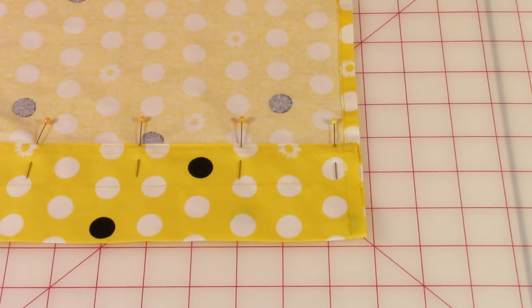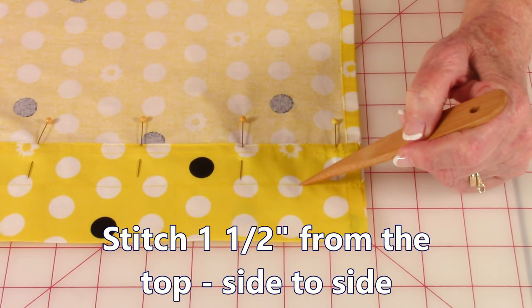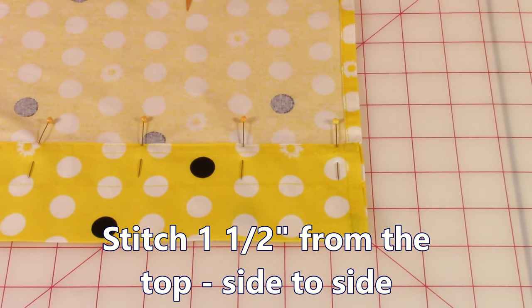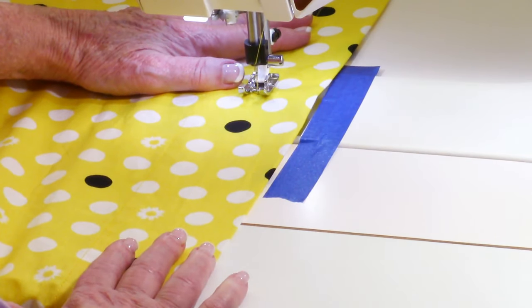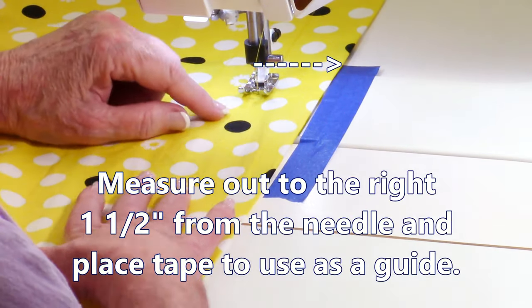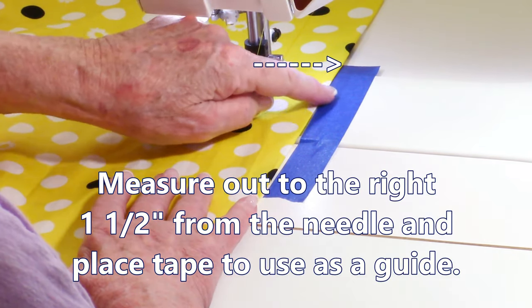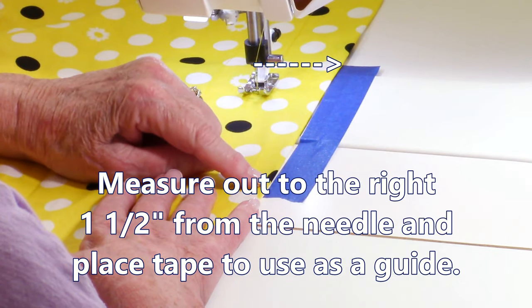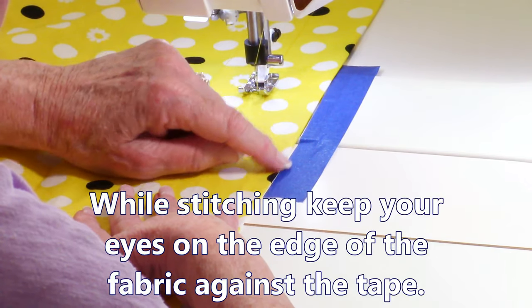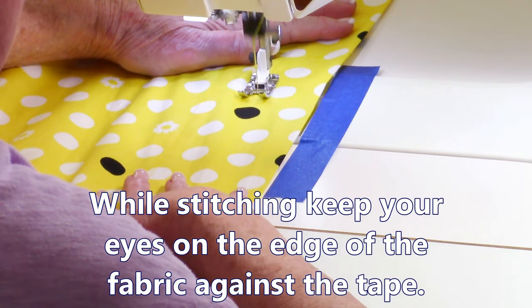Then staying at your sewing machine, you're going to stitch from this folded edge, coming in one and a half inches. To keep a nice even stitch, measure from where the needle is out one and a half inches and put a piece of tape there so you can use the tape as a guide. While you're sewing, you're looking at this edge making sure it's keeping even with the tape — you're not looking at the needle. It's just real easy to do, keep it right there at that edge.